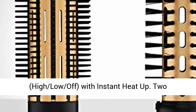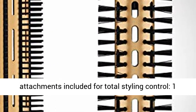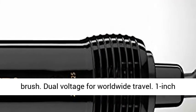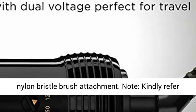Three position switch — high, low, off — with instant heat up. Two attachments included for total styling control: one and a half inch curling brush and one inch aluminum bristle brush. Dual voltage for worldwide travel. One inch nylon bristle brush attachment.